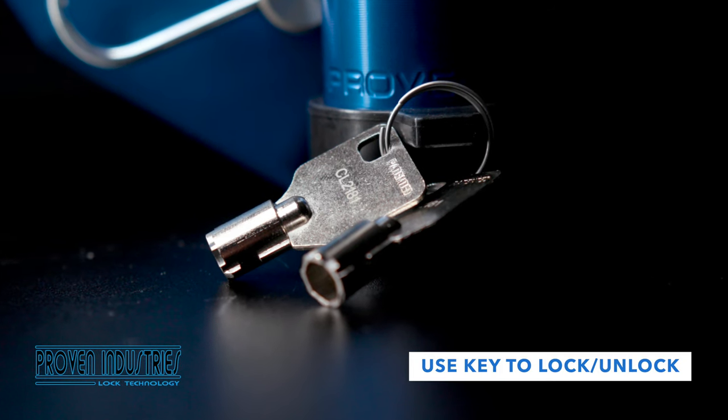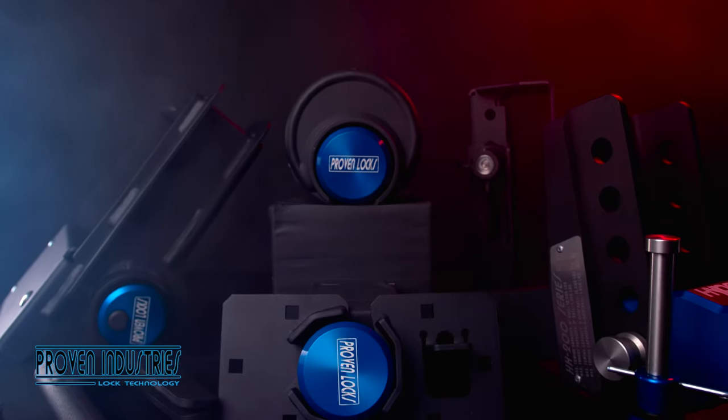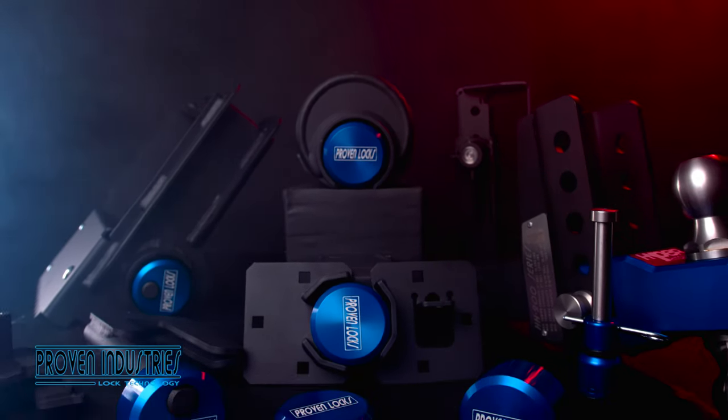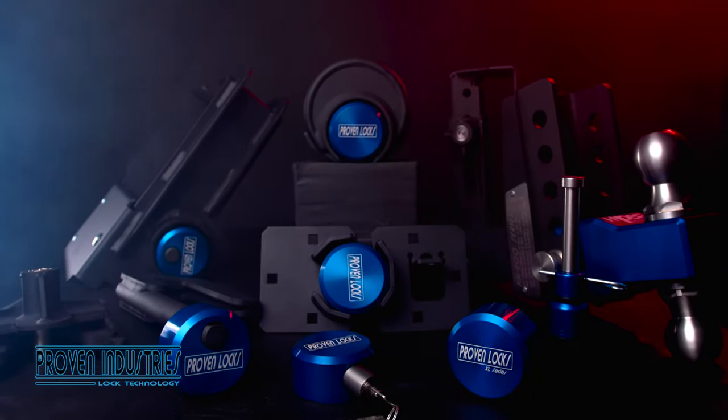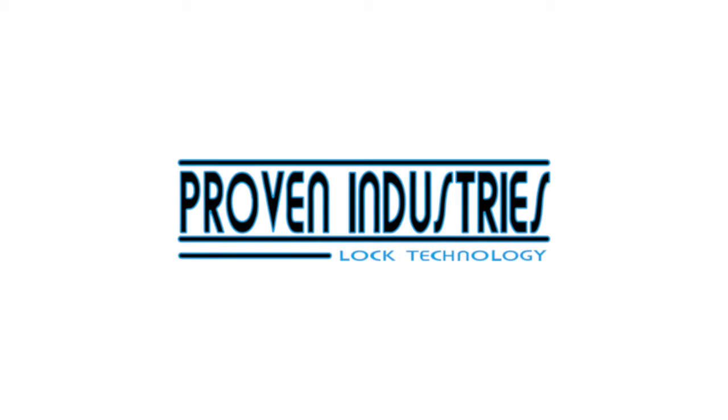Use your Proven Industries key to lock or unlock as needed. Our universal key system is an easy-to-use, reliable, high-quality system that you can depend on. Proven Industries – Leaders in Security.